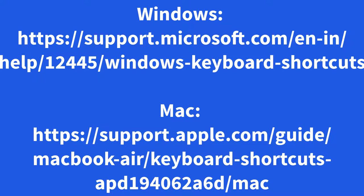For a complete list of shortcut keys, see the links shown here — and there are a lot of them. That's all for now. See you next time.